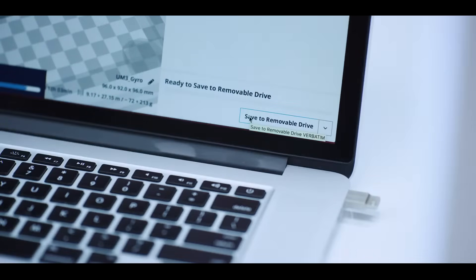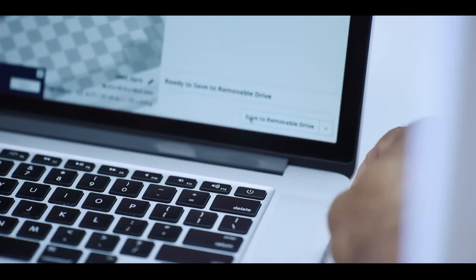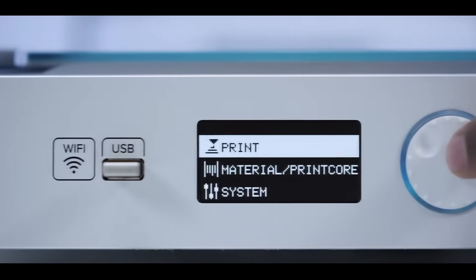Alternatively, you can load the G-code files on a USB drive that slots into the Ultimaker 3. The control panel lets you make any adjustments during the print.